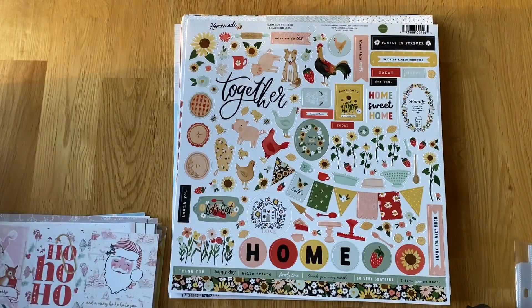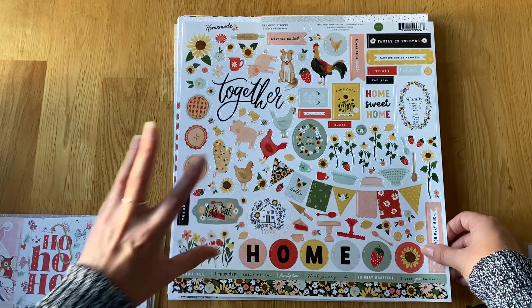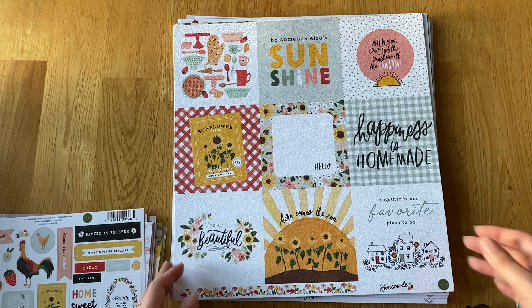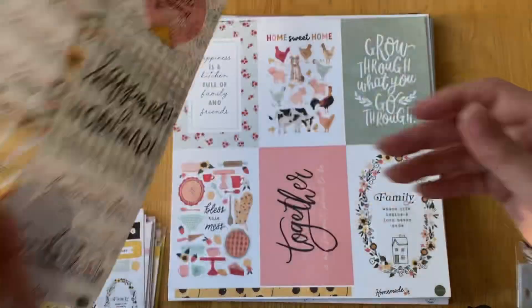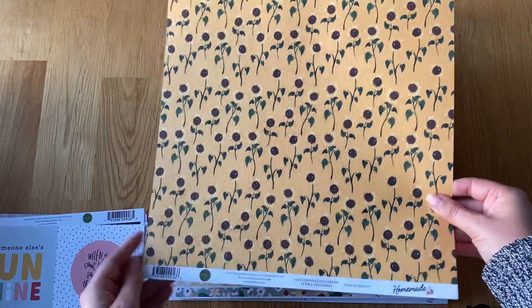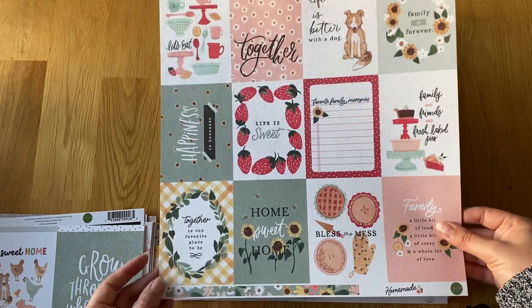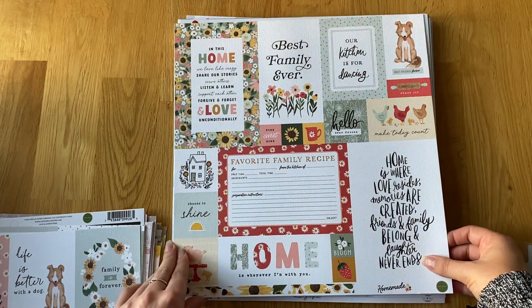Then new collections from Carter Bella — we've got Homemade, which is really cute with tiny little bumblebees and chicks. I love this one. Never seen a red or blue chicken but they are cute! So you've got the sticker sheet, then the 4x4s — I love all these little houses with the colors in them — the 6x4s, and then the 3x4s, which have a few landscape ones. Then the smaller ad-hoc ones, 2x2s, some more 6x4s — really cute.